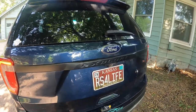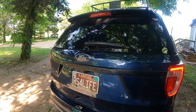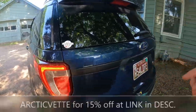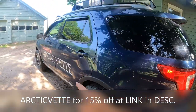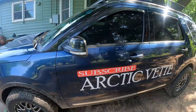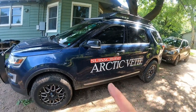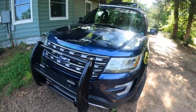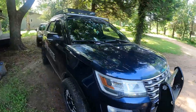If you enjoyed this video go ahead and smash that thumbs up. Don't forget to check my description below — you can get fifteen percent off if you use the promo code ARCTICVET on Oxito's website. Check the link in my description, it'll send you right to the store. Enter that promo code and you'll get fifteen percent off, and you too can have some bright LED license plate lights.